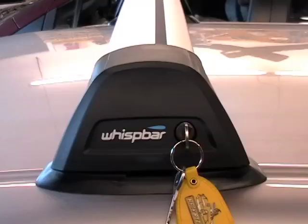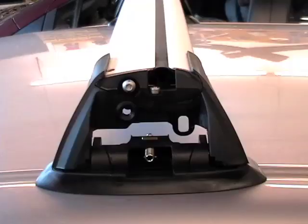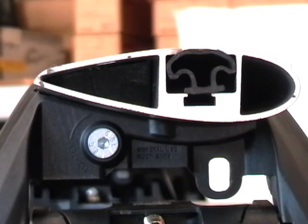The locking faceplate pops up to give you access to the built-in top channel of the bar and the mounting hardware for the tower itself. The airfoil design of the Wissbar and the sound dampening features built into the bar mean the rack will sound like this.